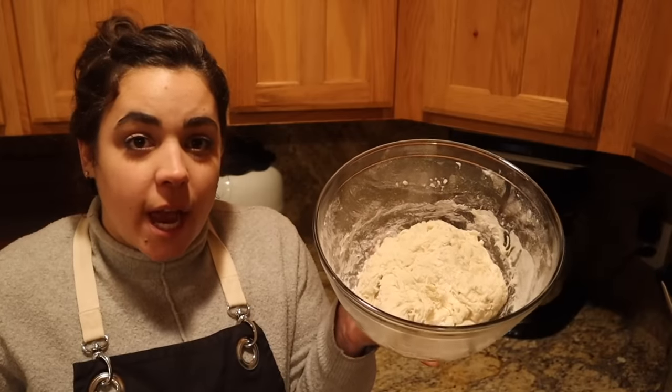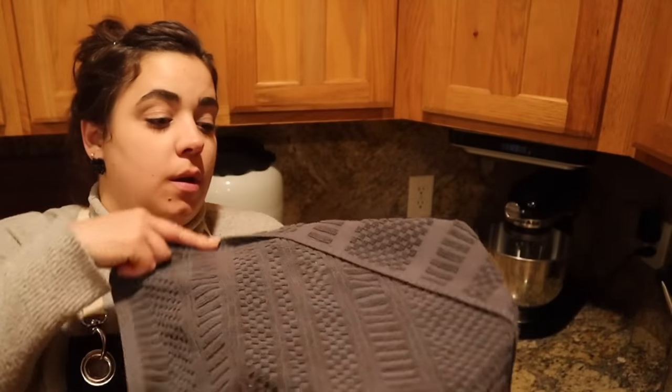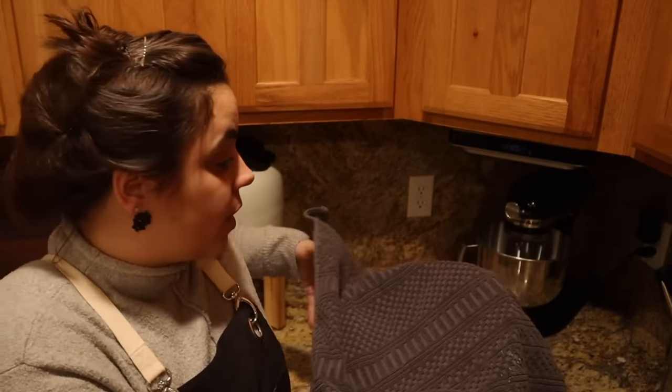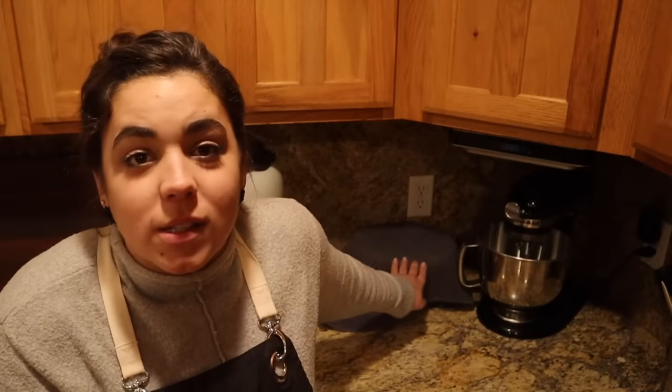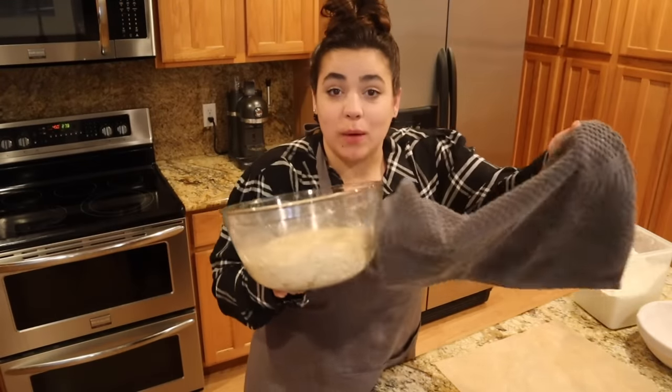Now that we have our shaggy dough, all we're going to do is cover it and set it aside for 12 to 18 hours. This is a very forgiving dough — I've had it sit for 24 hours and it still makes a really nice crusty loaf of bread. It's the next day and we are going to go ahead and shape our loaf and get it baked.